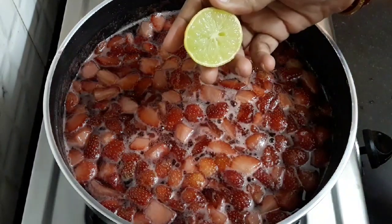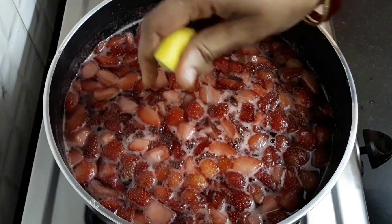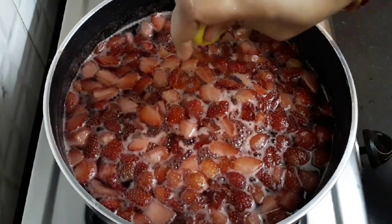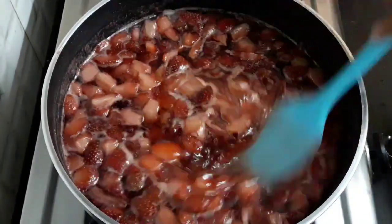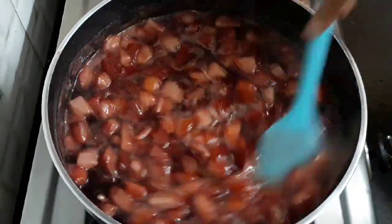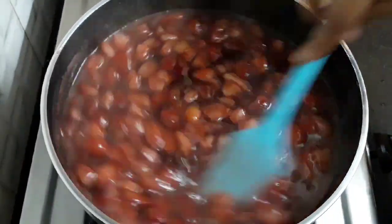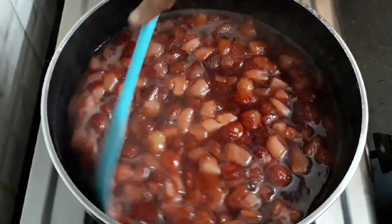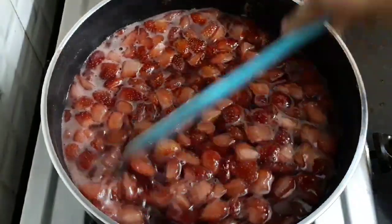It has been 20 minutes now. Add three teaspoons of lemon juice and mix it well. Lemon acts as a natural preservative and also avoids crystallization of the sugar syrup after cooling. We will continue cooking the strawberries.